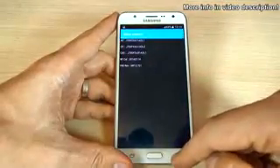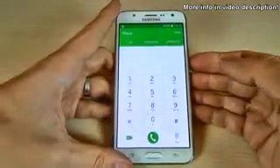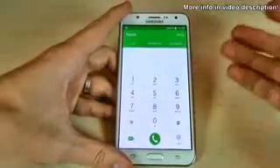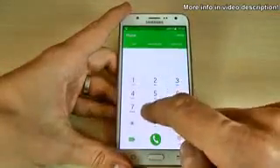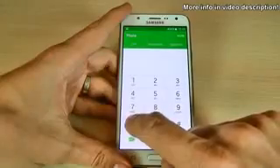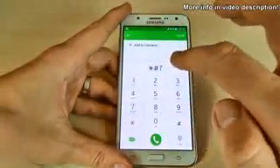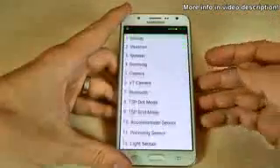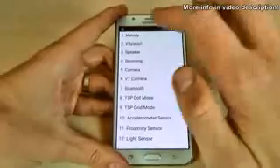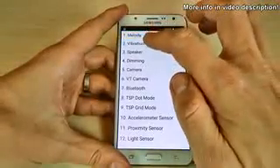Now go back and let's see some quick tests for your phone to see if everything is okay. For that just type asterisk hash seven three five three hash. We have here the melody test and the vibration test.